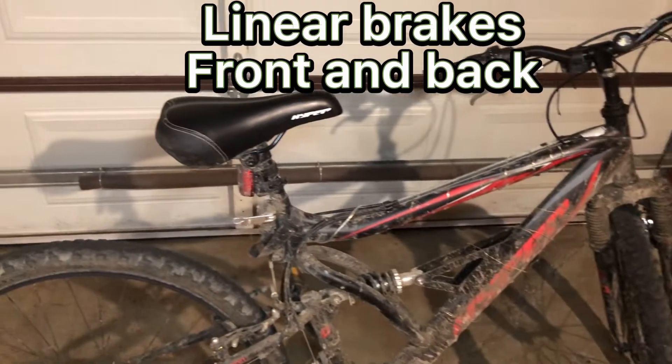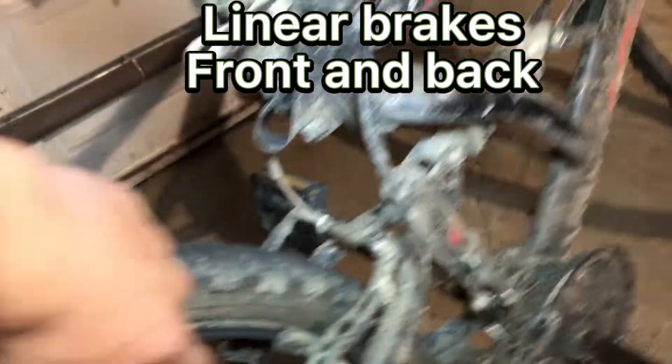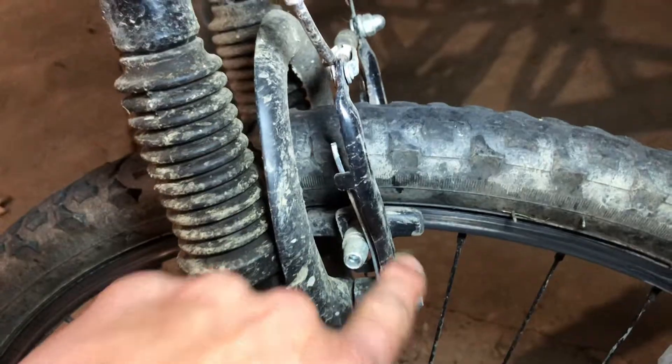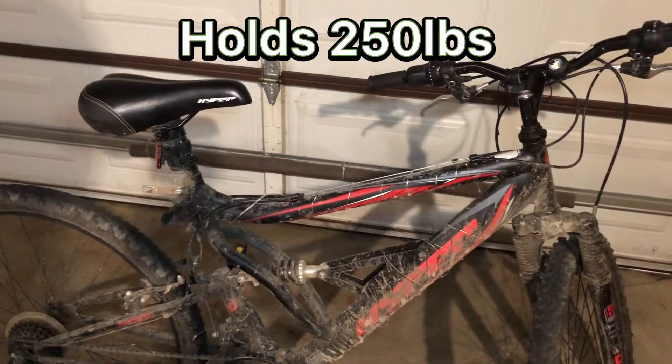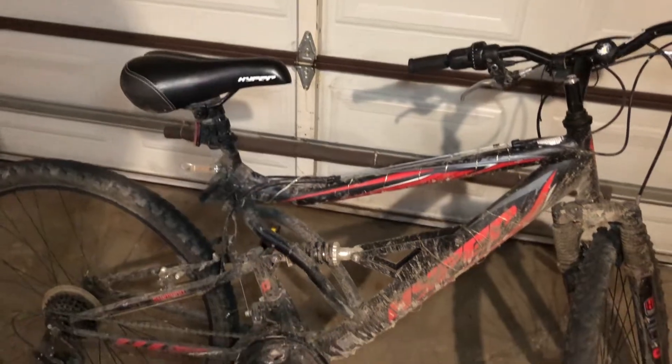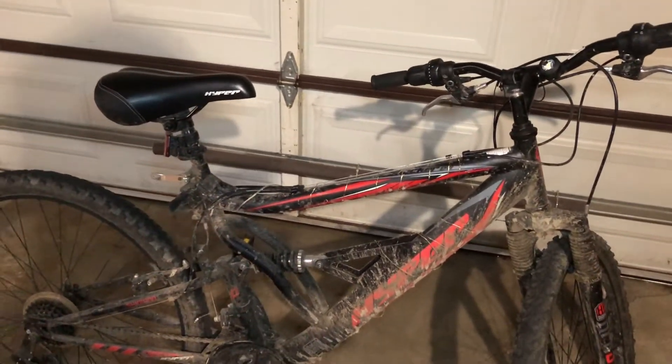It has linear brakes in the front and back. It has a steel frame and can hold up to 250 pounds, and the height requirement is 5'2" to 5'10".